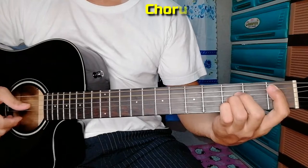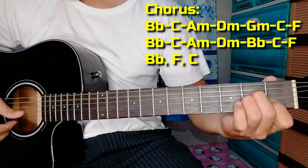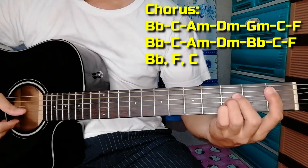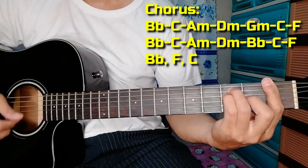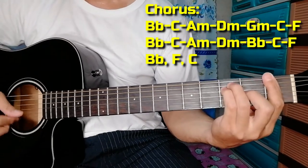B flat — even though I can see I don't stop it — A minor. D minor — it's the control answer — B flat. C — it's the one for whom — F. B flat, then F, then C.